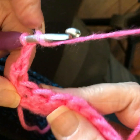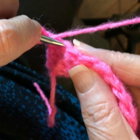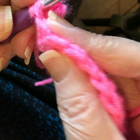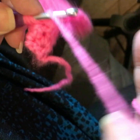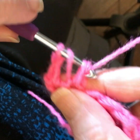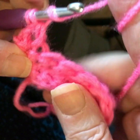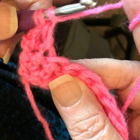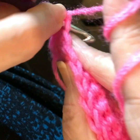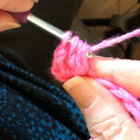Today we're doing cluster stitches, my version, in slow motion. Yarn over your hook, insert your hook into your work, yarn over and pull up a loop, then yarn over, pull through just the first two loops on the hook. I'll explain my version in a little bit. Yarn over your hook, insert your hook into the same stitch, yarn over, pull up a loop, yarn over, pull through just the first two loops on the hook.